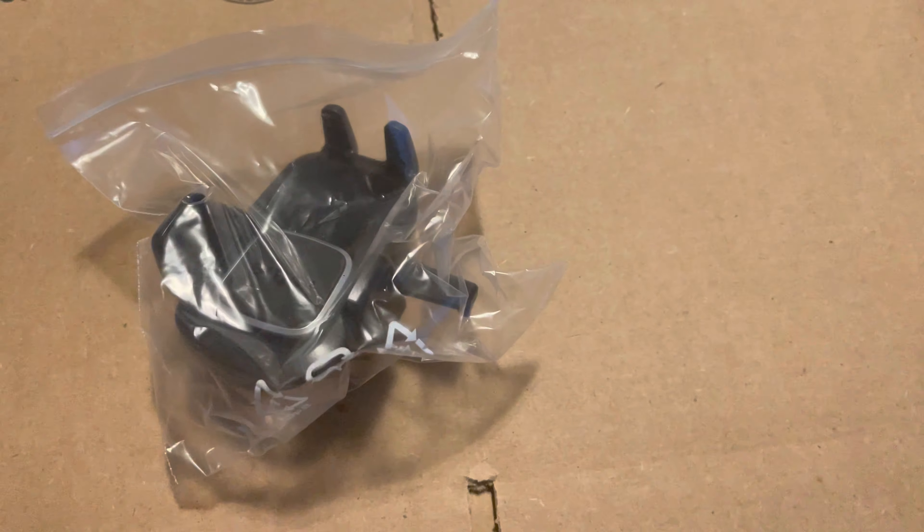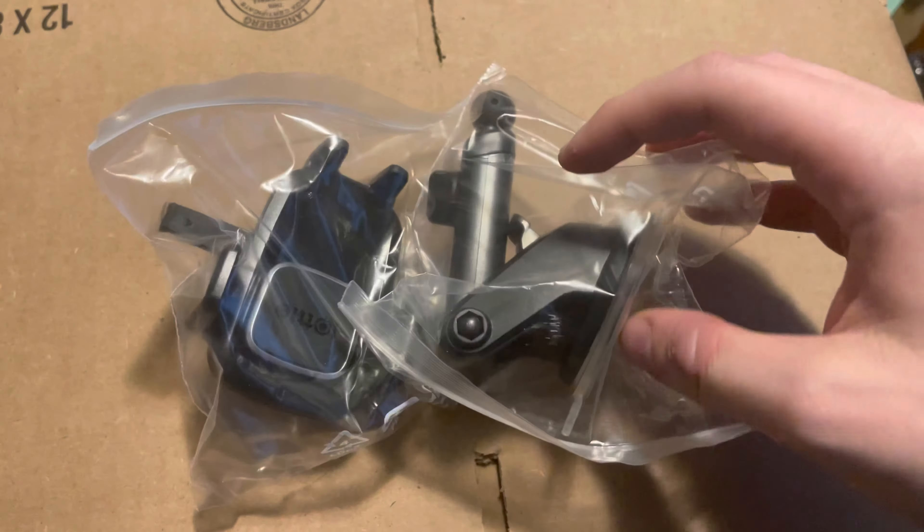I thought maybe I would do a 'what's in my Tesla bag.' I have a bag here with the things that I will be taking to put in my Tesla whenever I get it. What do I need for my Tesla?